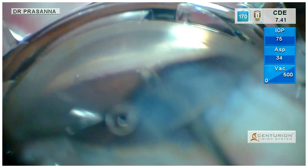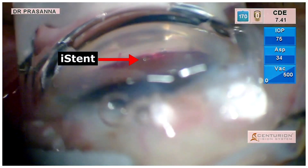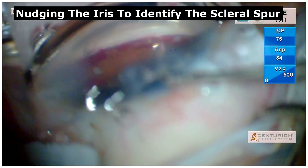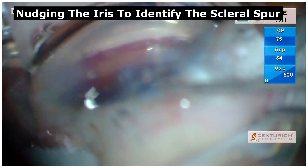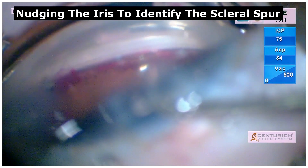Following which, we are not able to identify the positioning of the iStent within the trabecular meshwork as shown here. In such cases, with slow and controlled maneuvers with the dialer as shown here, the iris can be nudged gently to identify the scleral spur and confirm the position of the iStent within the trabecular meshwork.